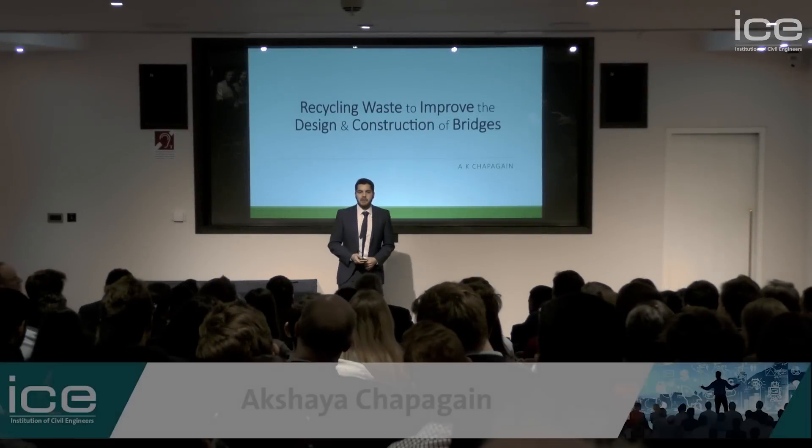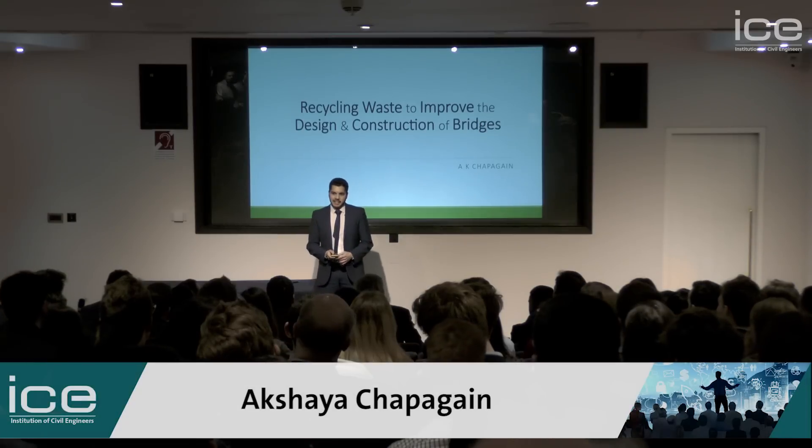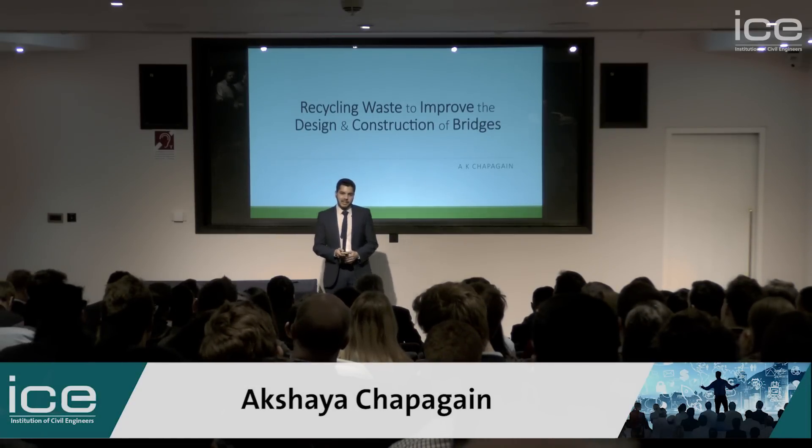Hi, everyone. My name is Akshay. I work as a graduate civil engineer at Balfour Beatty. I'd like to take this opportunity to talk about how we can use one of the largest waste products in the UK to improve the design and construction of bridges.